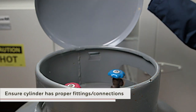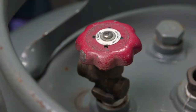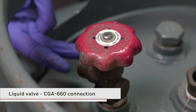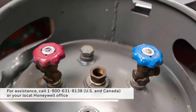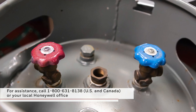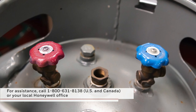Lift the hinged cap and check that the cylinder has the proper fittings. The cylinder valve used to discharge the liquid blowing agent conforms to the Compressed Gas Association — it is a CGA 660 connection. For the nitrogen supply, the vapor valve connection also conforms to CGA 660. If you don't have the proper fittings or hose assembly, or have questions about the pressurization process, please contact your Honeywell Technical Service Representative before proceeding.